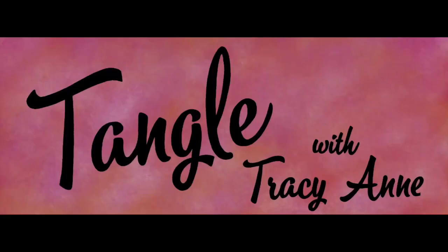Hi everyone, welcome to Tangle with Tracey-Anne. One of the things that I love to do is sew and I really enjoy going to quilt shows and seeing the fabulous quilts that people create. I thought I'd take our inspiration this week from those quilters and create a block called Weaved Star and then add our tangles to it.